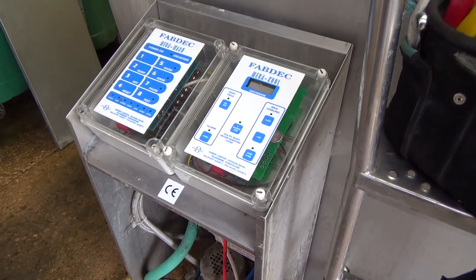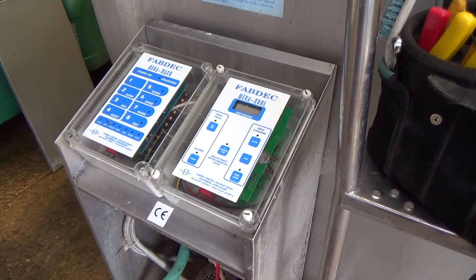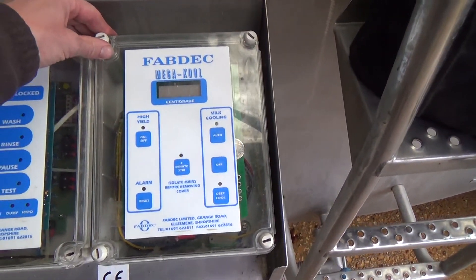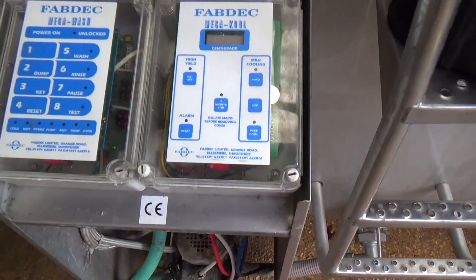The freezer's not working, central heating's packed up — but it's probably like every third house, all their stuff's blown up too, I expect. Anyway, we'll have a look at this and see what we find.